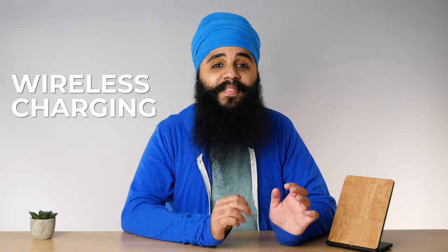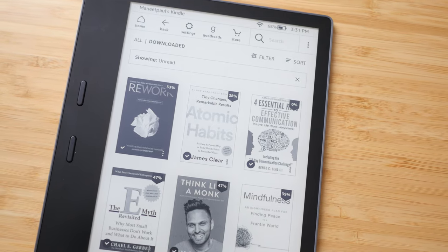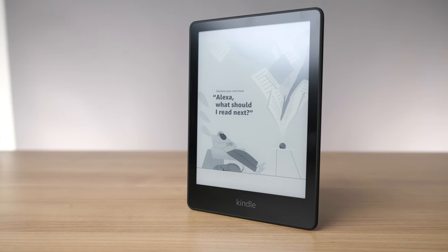Now this isn't a feature you get on the baseline Kindle Paperwhite — it only comes on the Signature Edition. What's even more interesting is wireless charging is not available on the high-end premium Kindle Oasis. So this is very intentional that Amazon only made it available for the Signature Edition. Here's the problem though: it makes absolutely no sense for a Kindle to have wireless charging, and I really don't understand why Amazon is making this such a big selling point for their most popular Kindle.